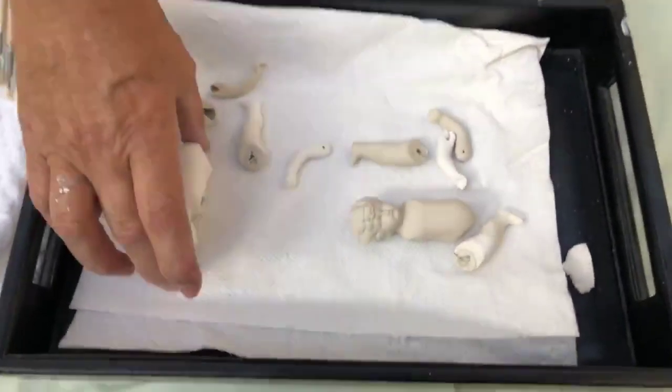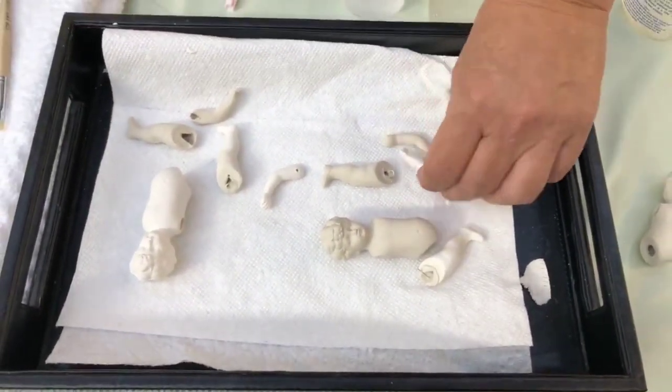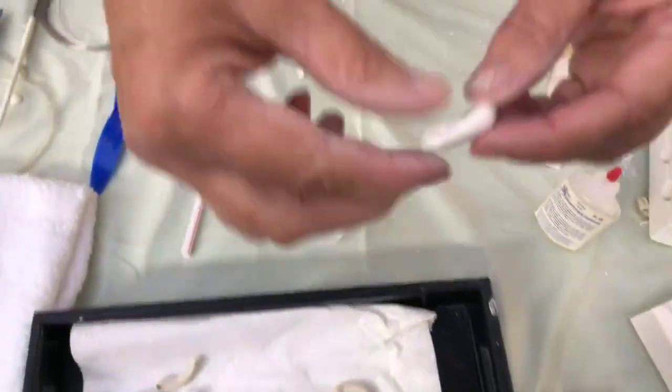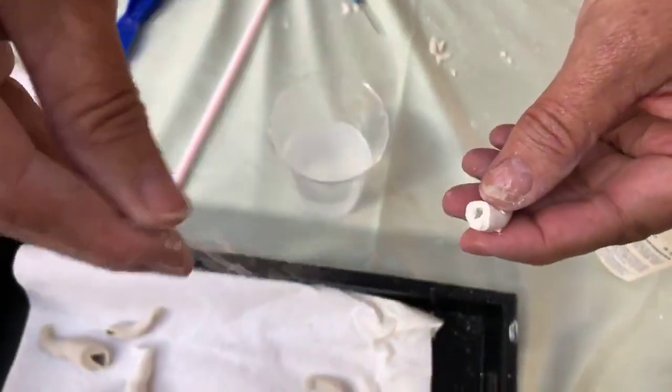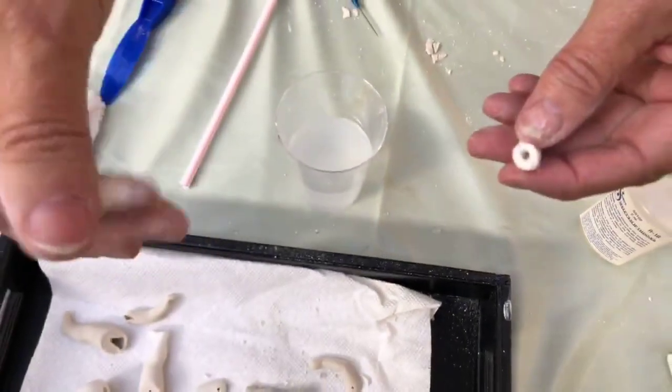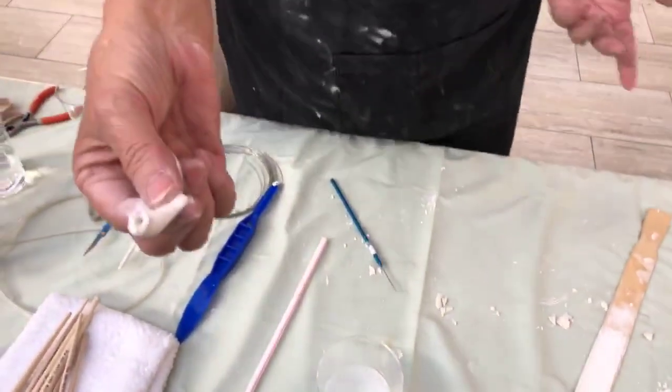When these dolls come out and they are in their greenware form, they are a lot bigger than after they are fired. I'm going to take this and show you just how fragile they are. That's just clay, and they are so fragile. So they have to handle it very, very gently.